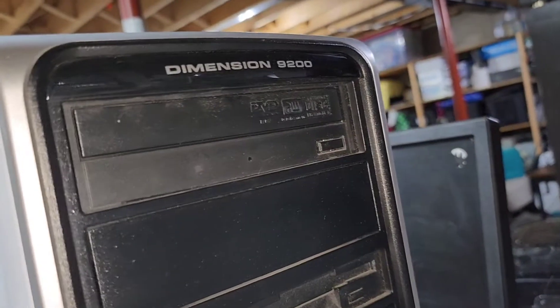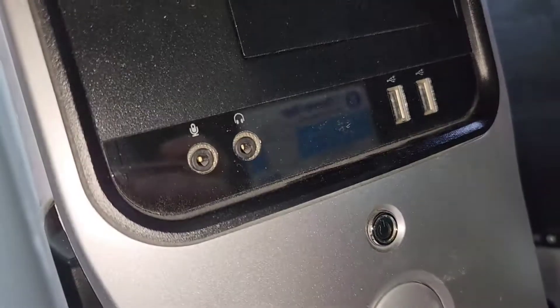Today's Dell Tower is a Dimension 9200. It's got a DVD rewriter, floppy, audio in the front, and USB.